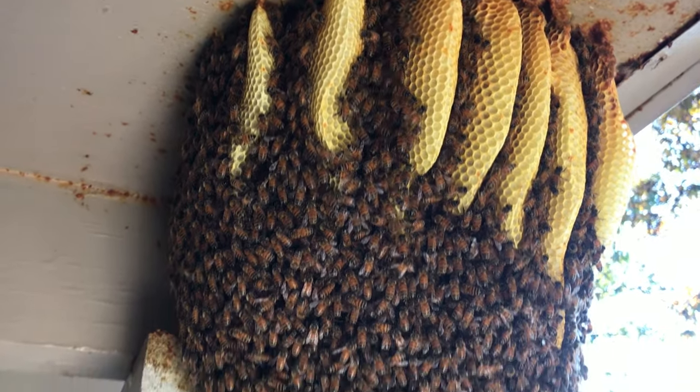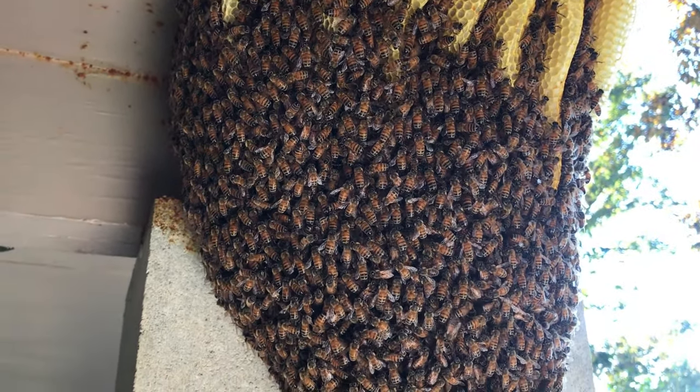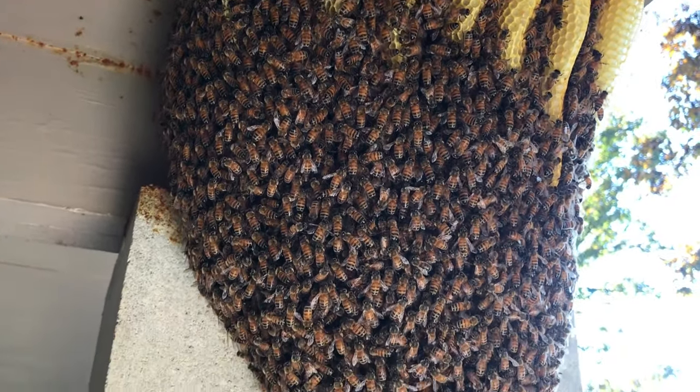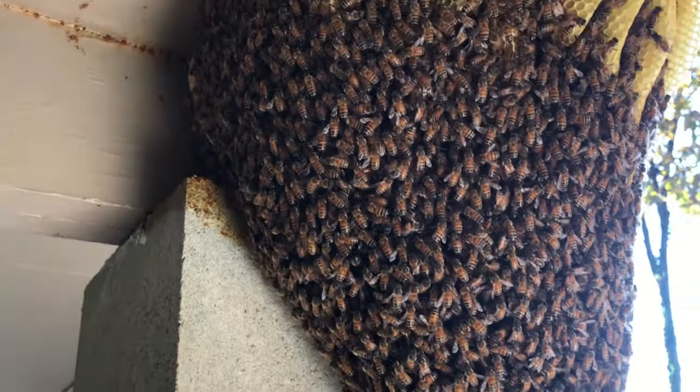You see each section of comb and what the bees are doing — they're keeping this comb warm inside there. There's going to be some brood, little baby bees being born and raised. A queen will be in there somewhere too. I think it's about the size of maybe three basketballs and it stretches back there too.